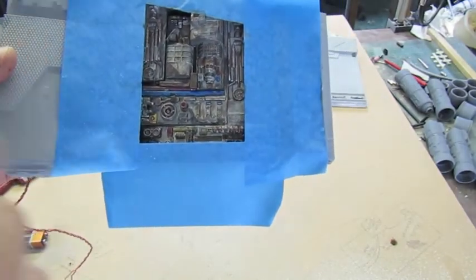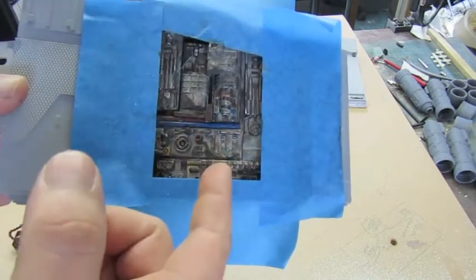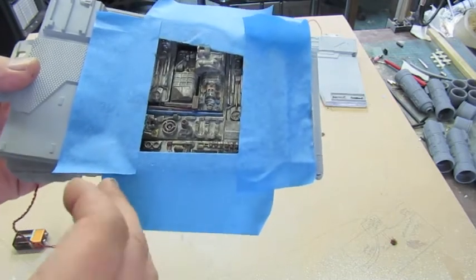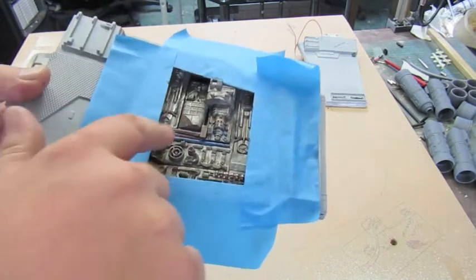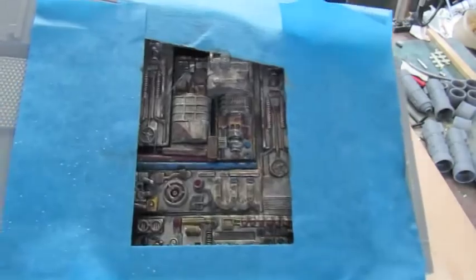I'll go off now, do a bit of oils, come back and show you the result. It'll take a few days for the oils to dry. We'll also thin it down and try and get some more streaking going on with the oils. So we'll be right back with that guys.